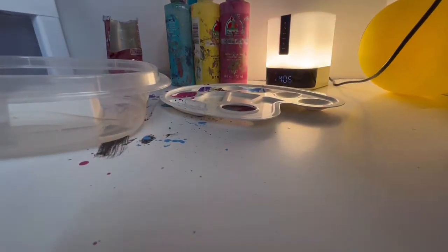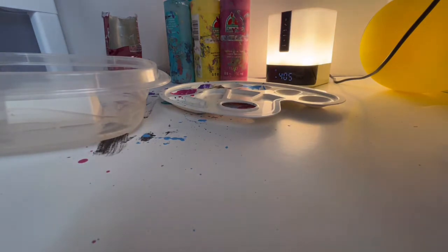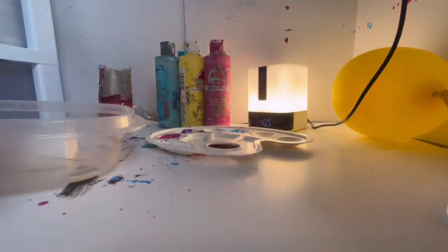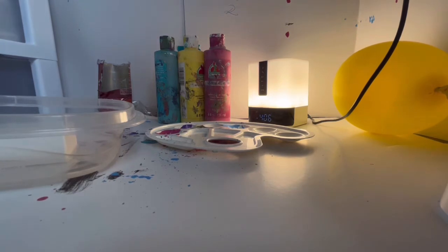Okay here we go — it's just like a dig mine thing. We also have these two other things we're going to open. This is supposed to be an artsy video too, so we have an egg we're going to paint. And we're also going to open this fart slime and see how good it is.